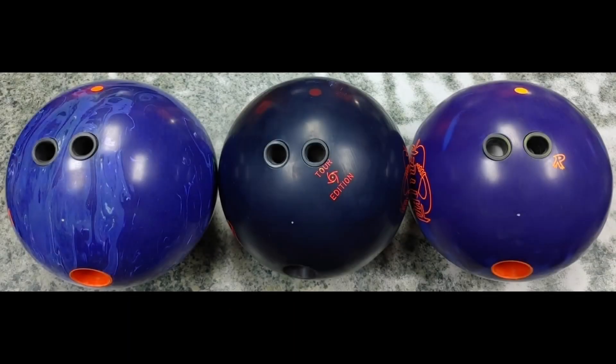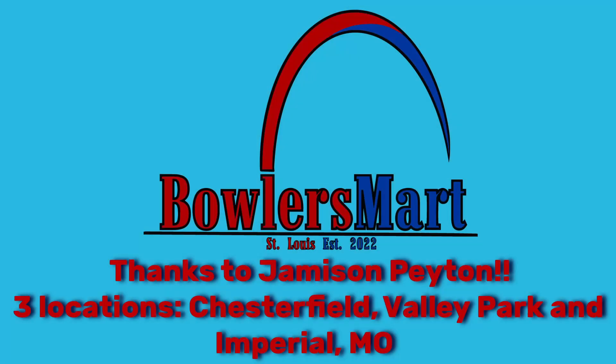So I drilled them with the pin up high. I actually got the idea from my friend Jameson Payton, who's out at Bowler's Mart in the St. Louis area. Just a shout out to Jameson — if you're in the St. Louis area and you need a ball or you need some drilling advice, hit him up. He actually manages the Valley Park location on Doherty Ferry Road. But anyway, back to these three balls.